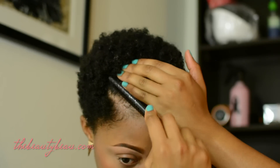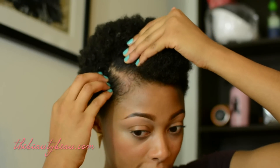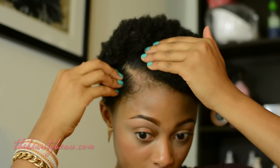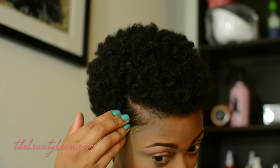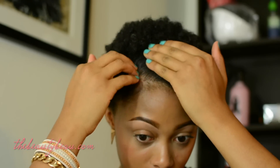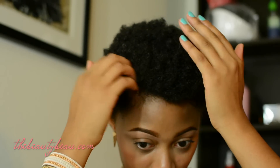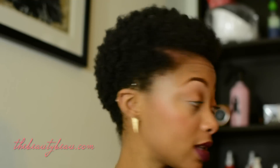I'm just going to leave it like this for today since it's wet. You can put a bobby pin there for security, but I find when the hair is wet it stays on its own. As long as you kind of train the hair to stay there it'll be good. I'm going to take just the tiniest bit more of the Miss Jessie's Multicultural Curl along my sides.